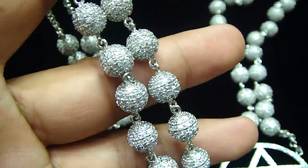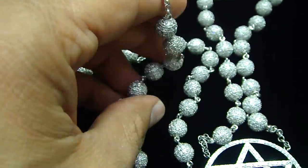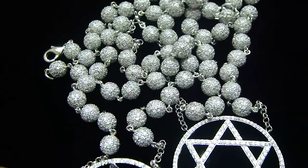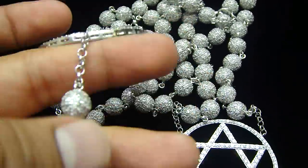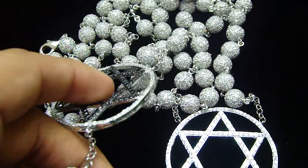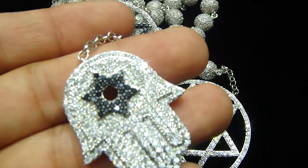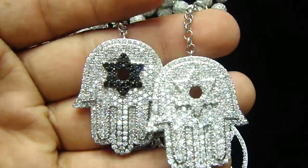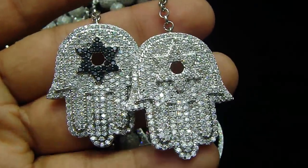Call us back, let us know what you want, bring your design, we can make it for you. We can make you a fully iced out bead necklace, bracelet, or if your girl wants an anklet, we can make you an anklet. 404-523-3399, Chris the Jeweler.